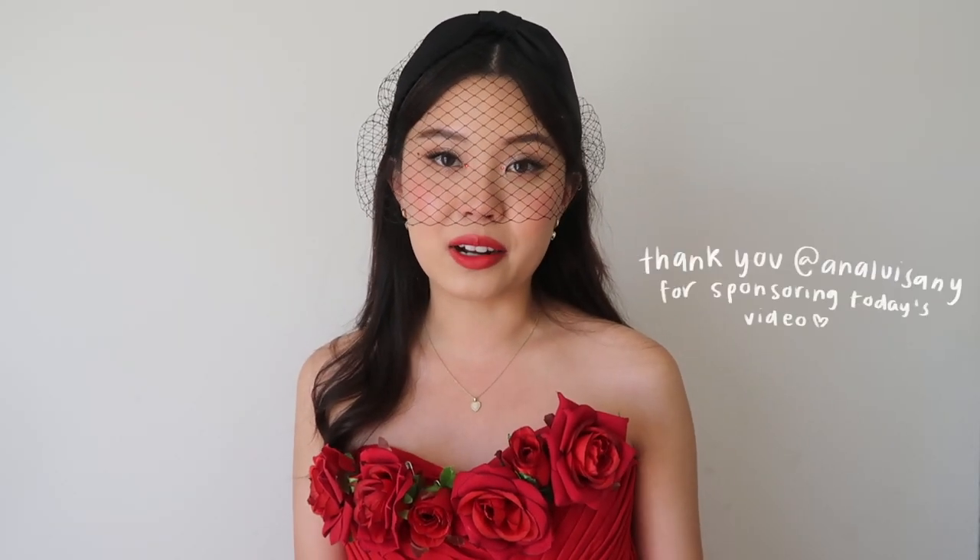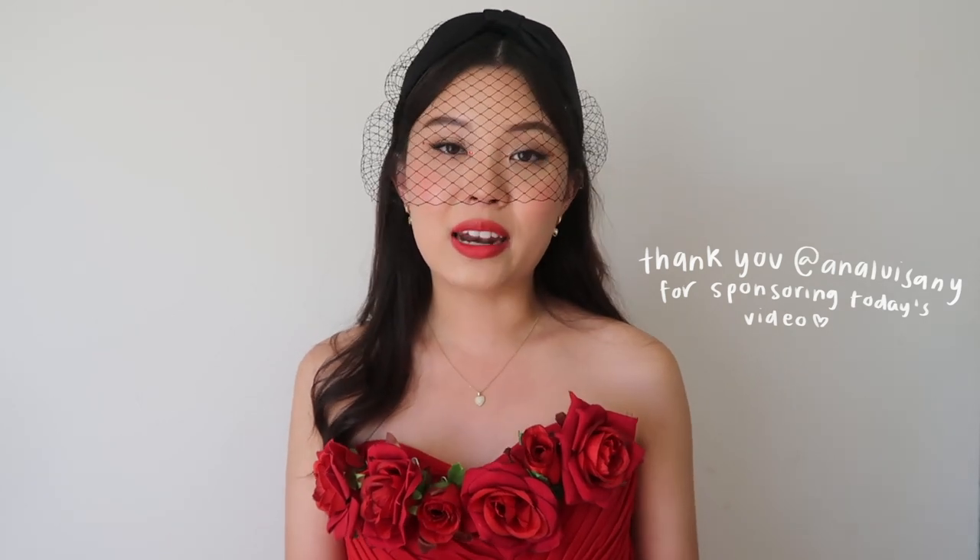Before we jump into the tutorial, I'd like to thank Anna Luisa for sponsoring today's video. If you haven't heard of them before, I have worked with them in the past and I'm obsessed with their pieces. They are a sustainable jewelry brand based in New York — they offset 100% of their carbon emissions, right from the sourcing of the material to the disposal of their pieces, making them carbon neutral. I feel so happy and grateful to work with them again because I truly love the style and quality of their pieces.